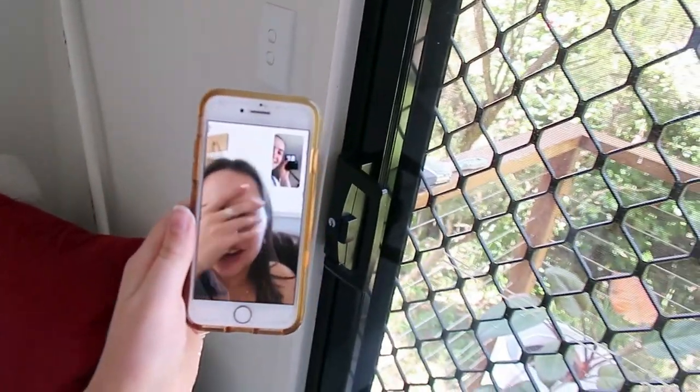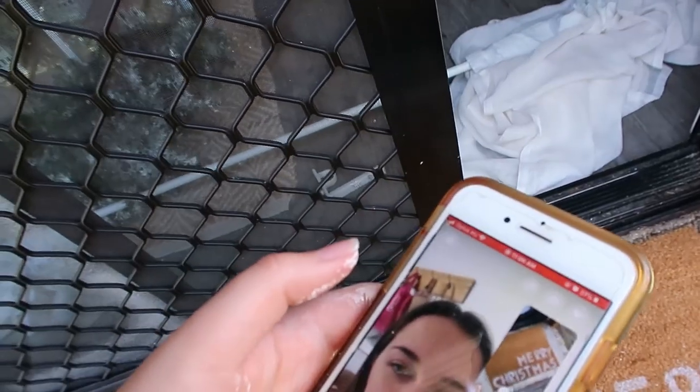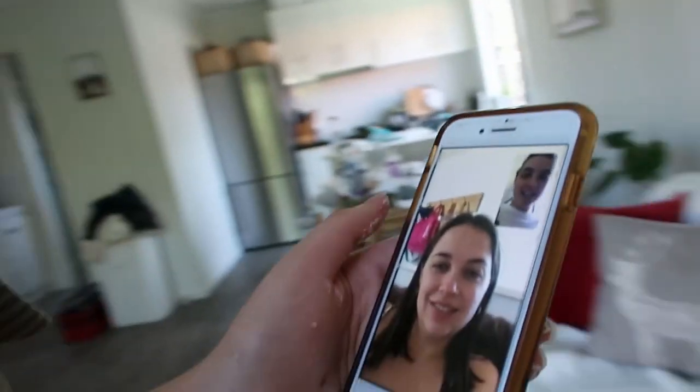Maybe I should FaceTime Amelia and see if she'll pick up to show her. I called her and showed her the log — she said 'Oh my God, how cool! That looks great! I love that!' She also noticed the Christmas mat. It's so cool. She mentioned she doesn't look presentable but she's been on the video before looking like that.